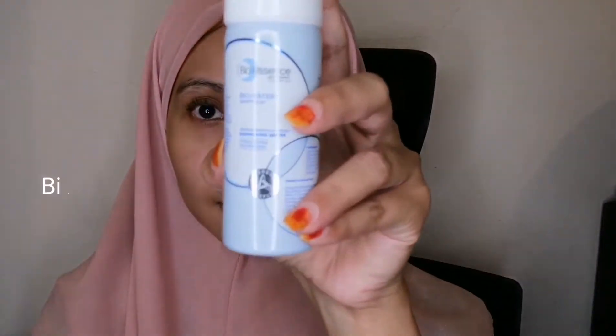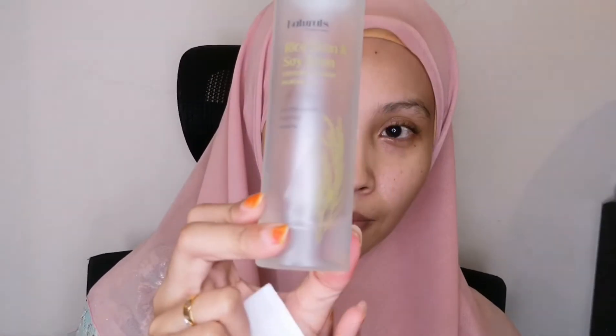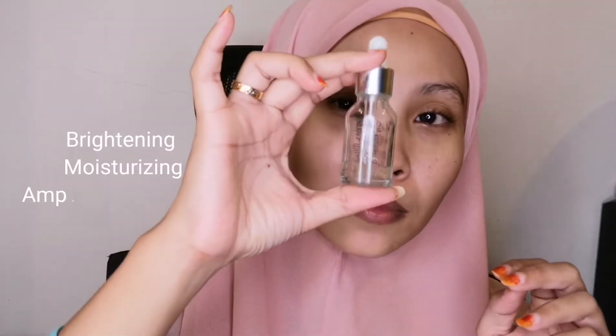First, I'm going to fold my scarf so I don't get any makeup on it. Next, I'm spraying my face with Bio Essence Energy Water for a little hydration. Then I'm applying the Rice Bran and Soybean toner by Naturals, which helps minimize pores and balance the pH levels of your skin. After that, I'm applying the Brightening Moisturizing Ampoule by Critson, which contains 24K gold and helps minimize fine lines and pores.